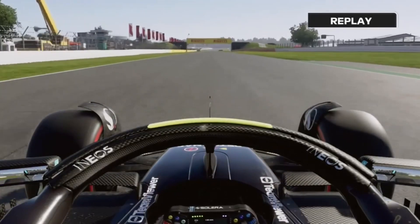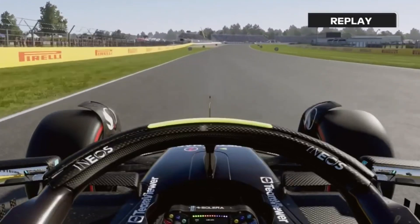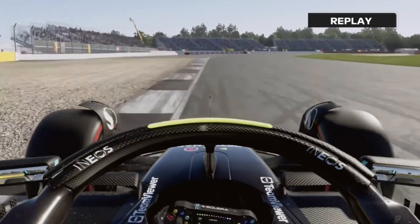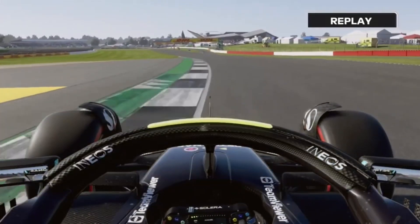Open DRS down the back straight. Now this corner coming up is where you can gain and lose the most time. Brake at the 50 meter board, turn and hit your apex, use all the track on the exit.